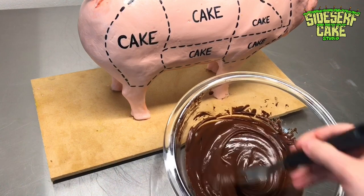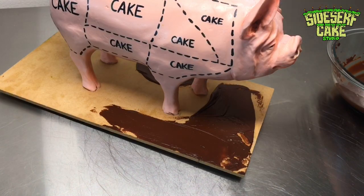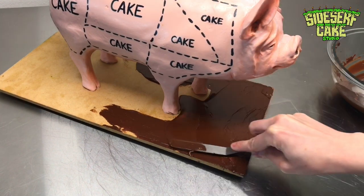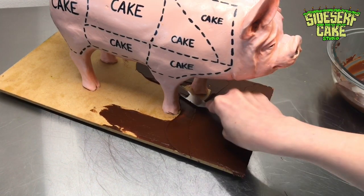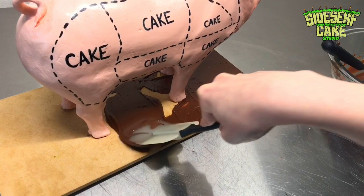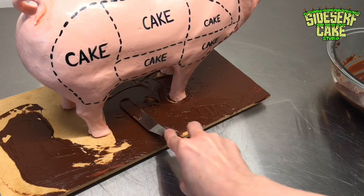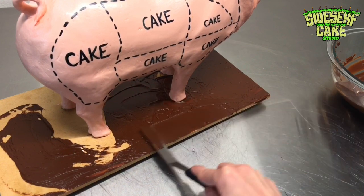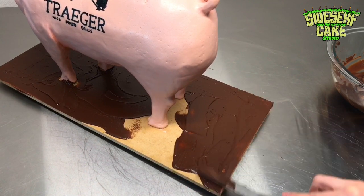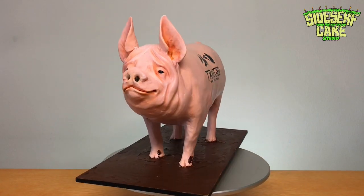The last thing I did was melt some chocolate and spread it onto the cake board with a spatula so it looks like mud. Why have a solid color cake board when I have the perfect opportunity to use chocolate? I'm so happy that chocolate looks like mud — I use this technique on a lot of cakes, like monster truck cakes. And there you have it: a pig cake.